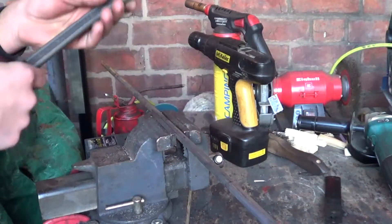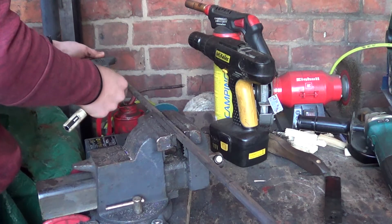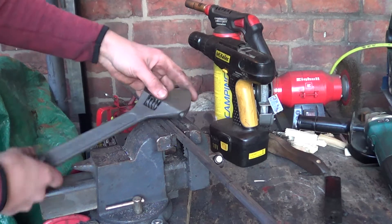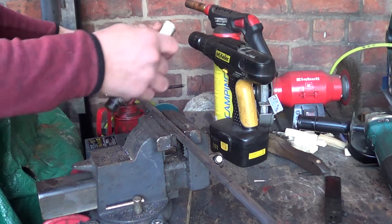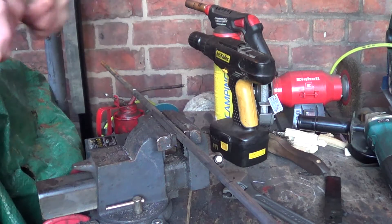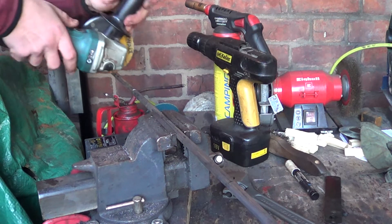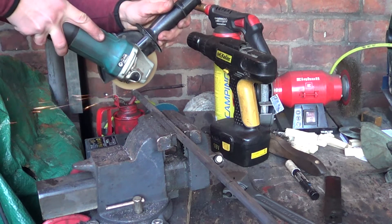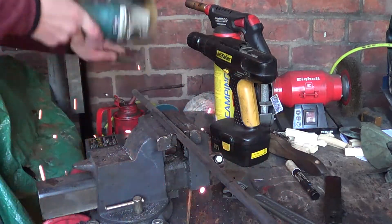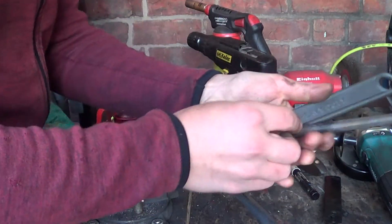Okay so I'm back guys, I've had some lunch and now we're going to continue working on the twisting wrench. I'm using 12mm round. We're going to mark from the tip of the adjustable wrench here to the end there, and we're just going to try to overestimate the length of it to put in the vise. We'll mark it off right there and cut it off.